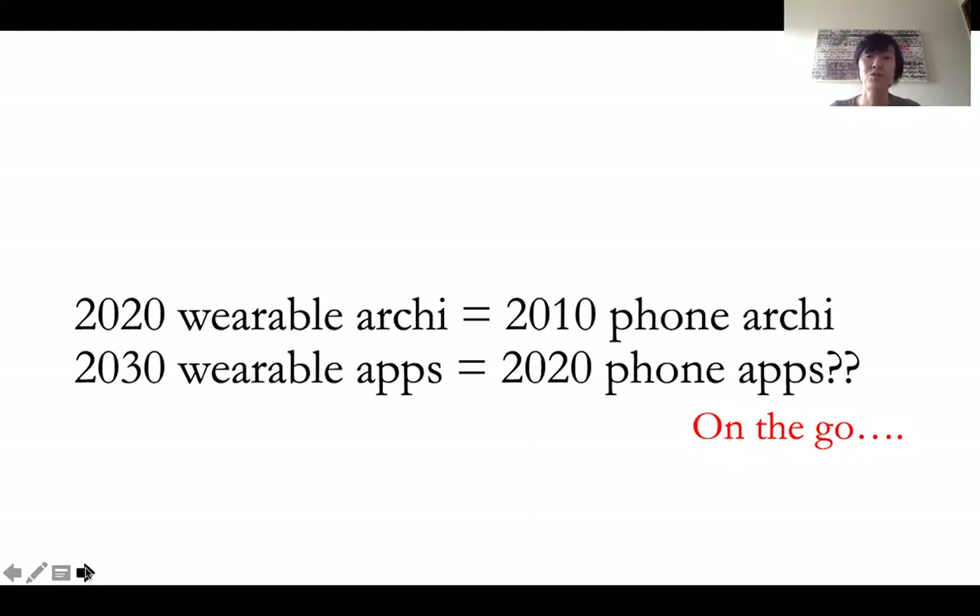Because smartwatches are constrained by what kind of hardware you have today. And so if we look at phone applications that are more sophisticated and could be realized and are highly mobile, moving around with us, maybe that will give us a sense for what future wearable applications will look like.